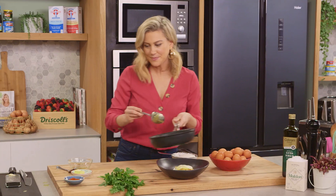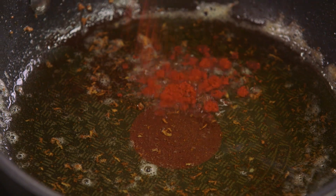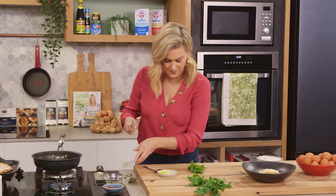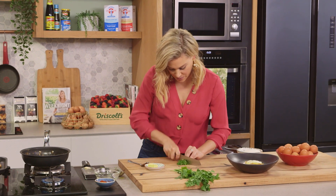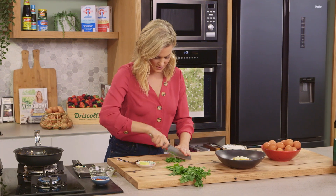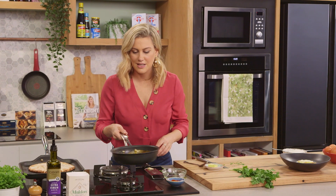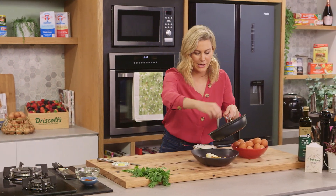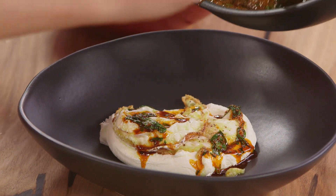And now to finish this butter, I'm going to take it off the heat and add a good pinch of smoked paprika, and we're just going to toast that. And finally some freshly chopped parsley — I'm just going to finely chop it, in it goes, and just give that a swirl. We'll bring this smoked paprika butter over and drizzle it all over these eggs and that labneh.